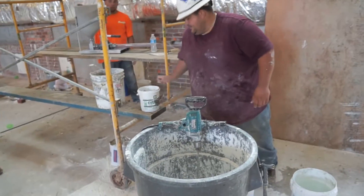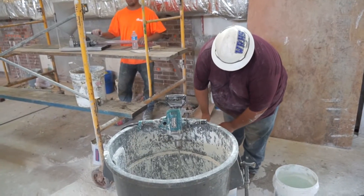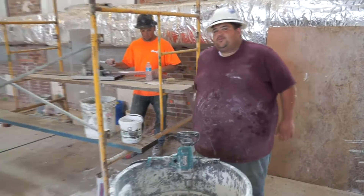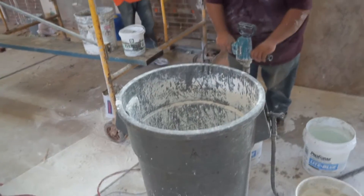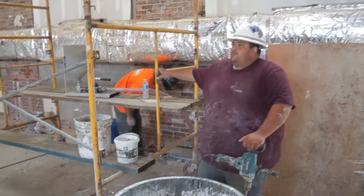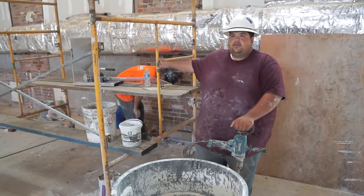How long have you been using this stuff, Andy? Six months. We've been using Voidspan — how do you like it? I love it. Great product. What have you been using it for? I've been using it to fill the voids between a three-ply brick wall, filling the air space. How much material do you think you've used so far? We've used probably about 15 Super Sacks.